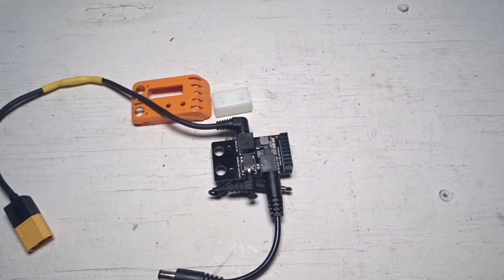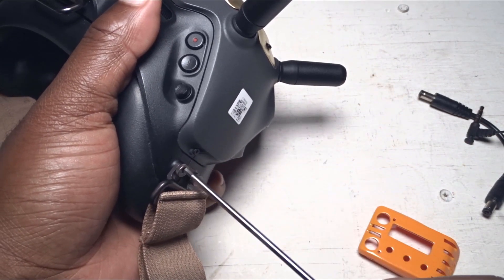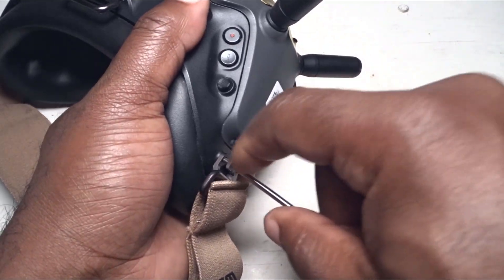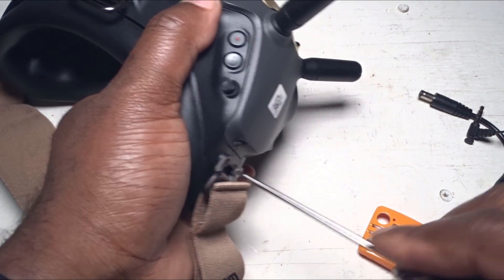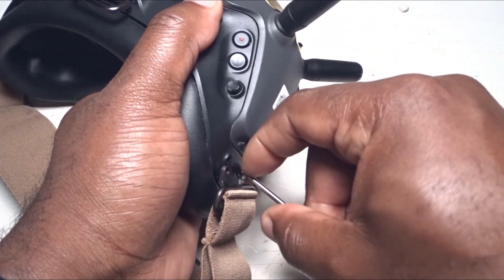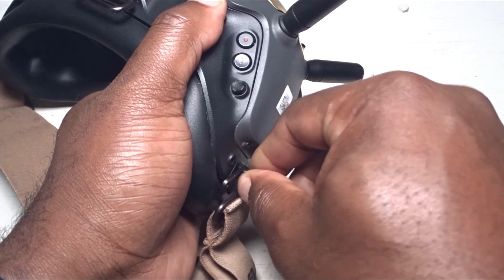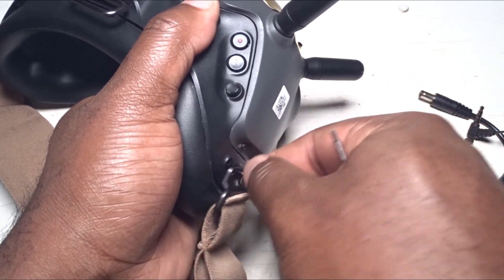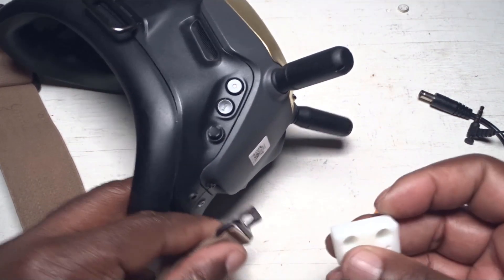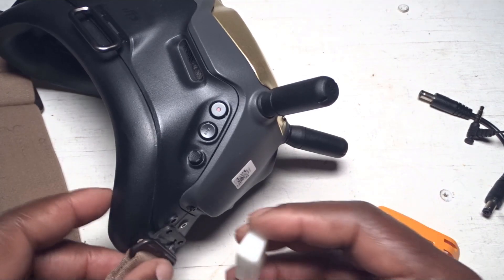Let me put it on my goggle. I'm gonna start by taking the screw off on the side of the goggle. It really doesn't matter which order you do this — it's pretty simple. One thing I like about using this adapter is you don't have to open your whole goggle to stuff things inside, so you don't have to void your warranty.